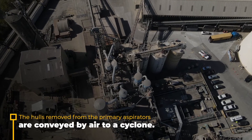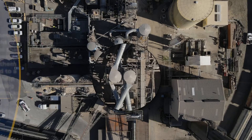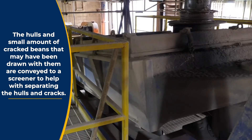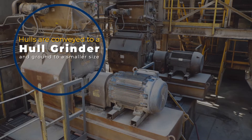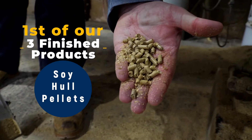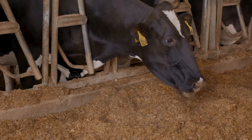The hulls removed from the primary aspirators are conveyed by air to a cyclone. The cracked beans then continue through to secondary aspirators where additional loose hulls are removed from the bean stream, and these hulls are conveyed to a second cyclone. The hulls and small amount of cracked beans that may have been drawn with them to the primary and secondary cyclones are then conveyed to a screener to help with separating the hulls and cracks, leaving a stream of just hulls. The hulls are then conveyed to a hull grinder and ground down to a smaller size. After grinding, the hulls are mixed with some water and steam and sent through a pellet mill to pelletize them, creating the first of our three finished products: soy hull pellets. This is unique to our Chesapeake site; at our other three plants, we simply make ground soy hulls. Soy hull pellets are more desirable to the international market and are typically used as a feed ingredient for animals like dairy cows and hogs.